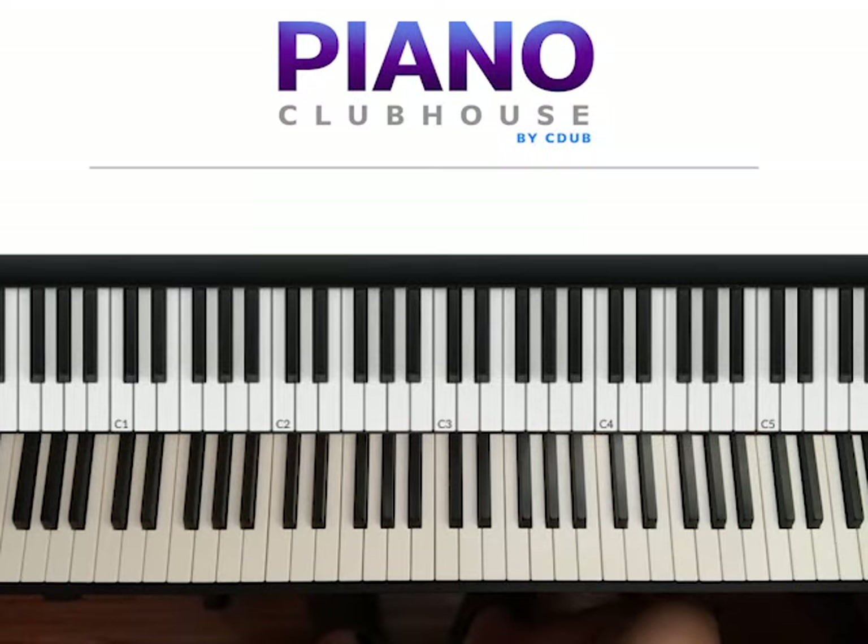Hello, this is David with Piano Clubhouse and today I would like to show you the song Not Like Us by Kendrick Lamar.